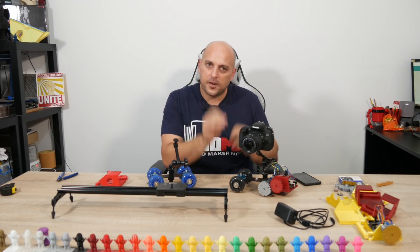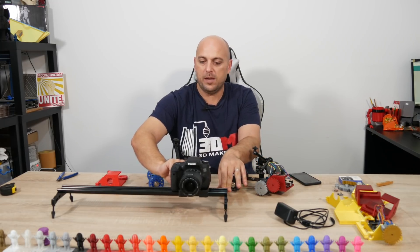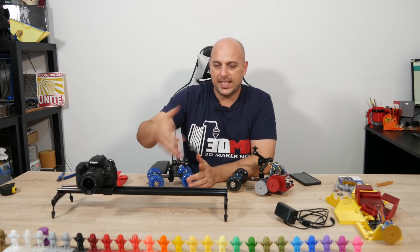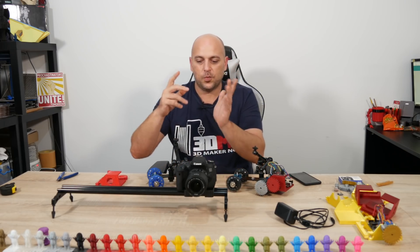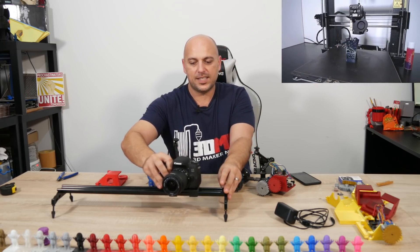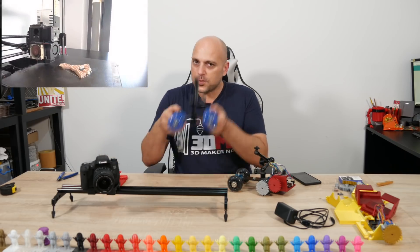A bit of background — I did this dolly for a very particular reason. First of all, I have this slider right here. You can put the camera up here and take a really nice panning shot, moving the camera very slowly for nice side-to-side panning shots. But that's the thing — you can only do a pan shot. I could have motorized this to move automatically from one side to the other, but that wasn't enough. What I want is more of a pivoting and rotating slider.